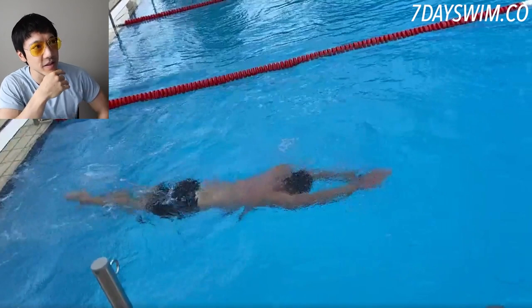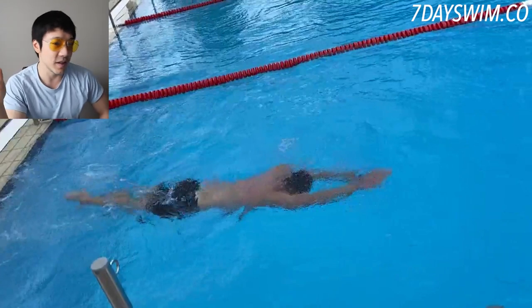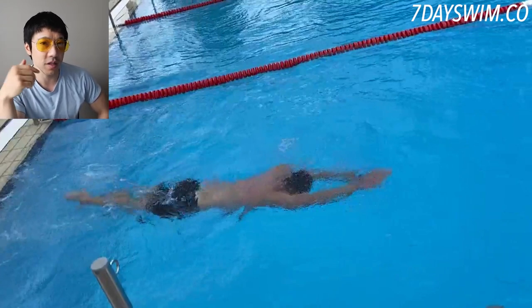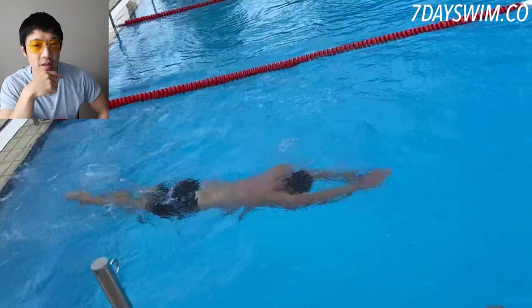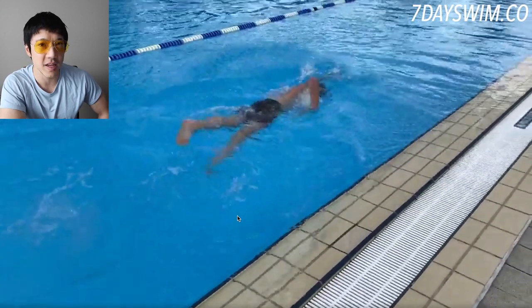On flip turns — my take is if you have a lane to yourself, go for it. Is it more efficient than grabbing the wall and doing a Spider-Man push off? I don't know — to each his own. If you practice enough over time it is more efficient since your body stays in the water more. For him, he just needs to practice more. That's speed, and the problem is he doesn't have the speed yet. Once we fix the first problem — the X pulling — we move on to the second problem.